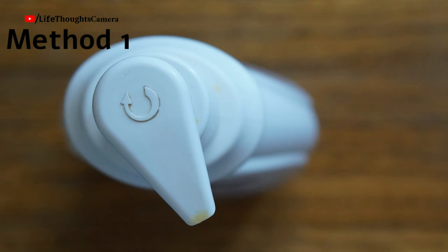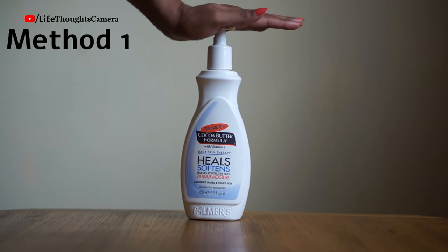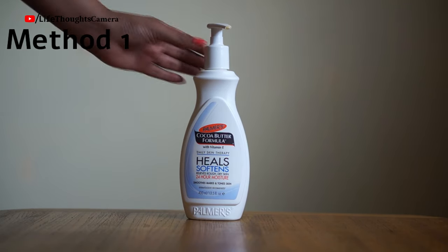Example one — product has an arrow. This is the Palmer's Cocoa Butter Formula with Vitamin E. It has an arrow on the top of the head. I'm holding the neck part of the nozzle tightly with my left hand and rotating the head part of the nozzle with my right hand in a clockwise direction.